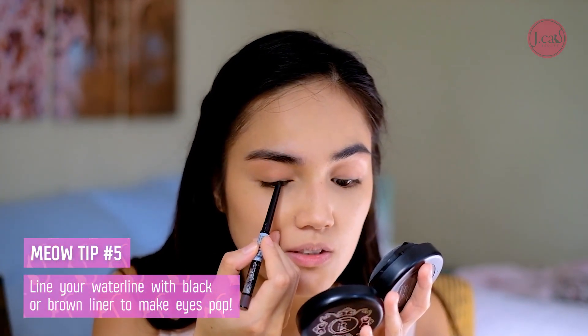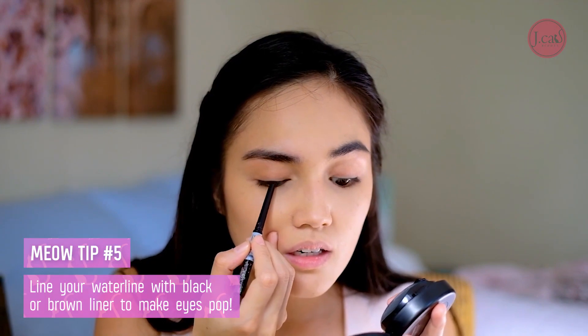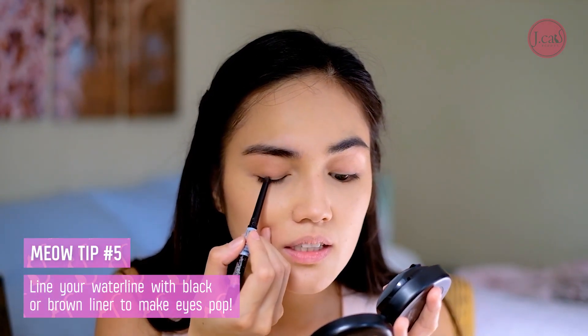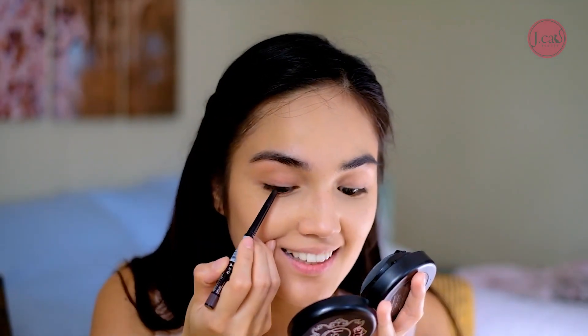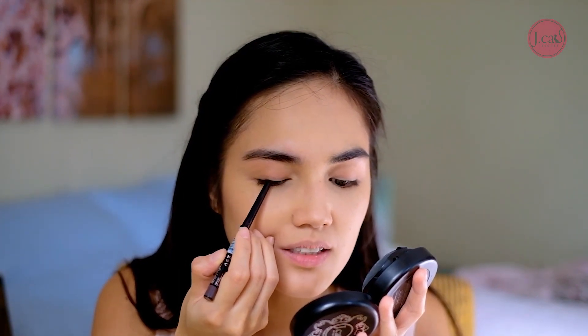Sorry guys, first timer here — please bear with me. Okay, we can do this! What's actually good about this product is that it's waterproof, so it can last you throughout the day without smudging. There — better, without tears!